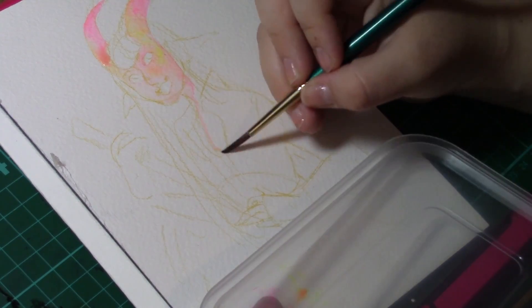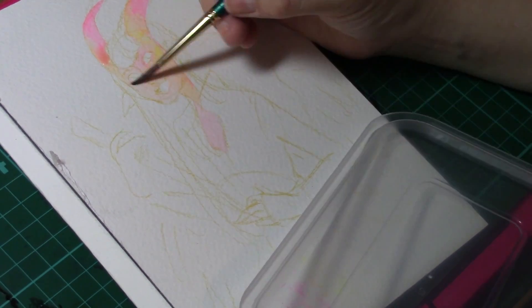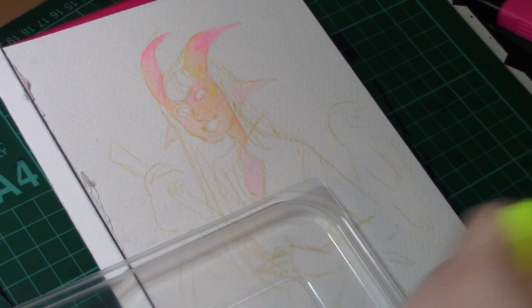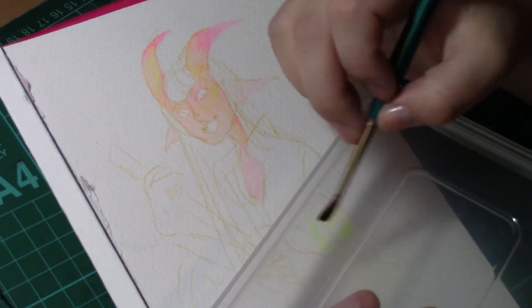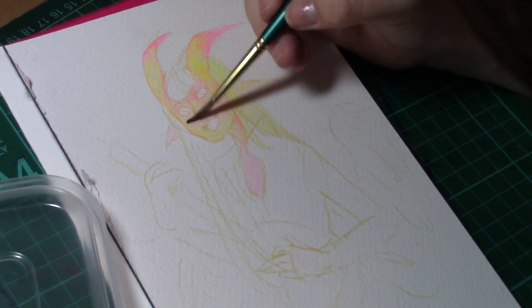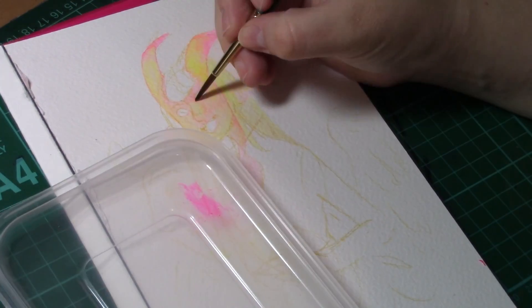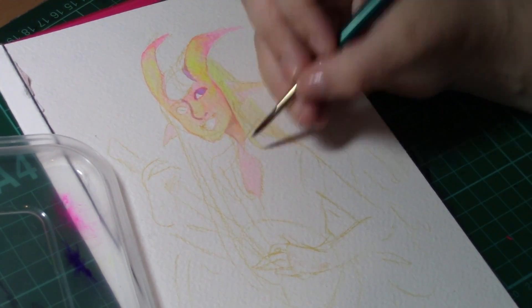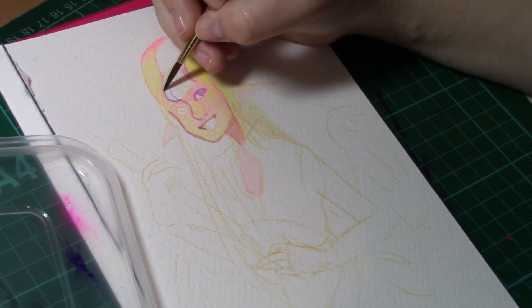Because highlighters are water-based, by treating them like watercolours, you're able to build up layers through this technique. If you're trying to use highlighters normally, you may notice that it is very difficult to actually build up layers. So this technique will give you more colours and more range out of your highlighters than you would have previously.